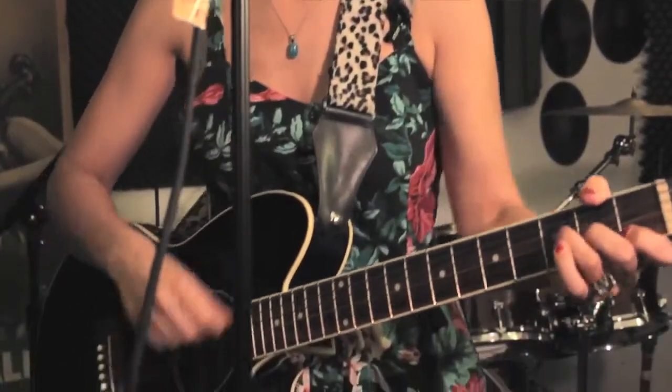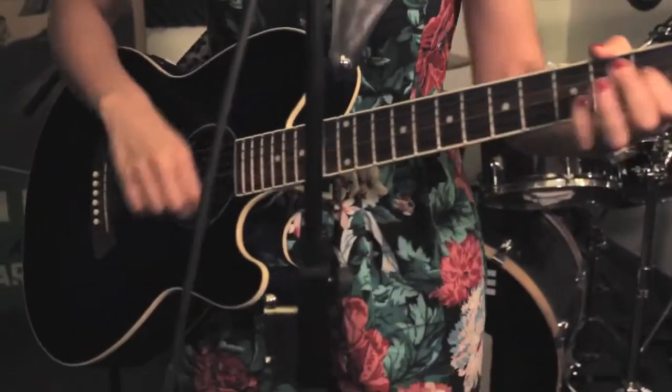Hi, my name is Jessica Delfino. I'm an entertainer and musician in New York City and I also teach guitar and ukulele when I'm not busy rocking. You can find out more information about that at urocknyc.com — that's y-o-u-r-o-c-k-n-y-c.com.